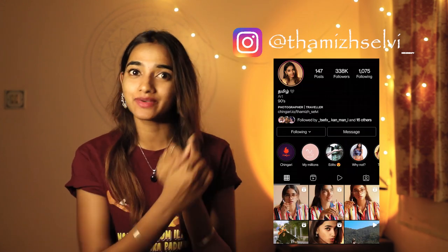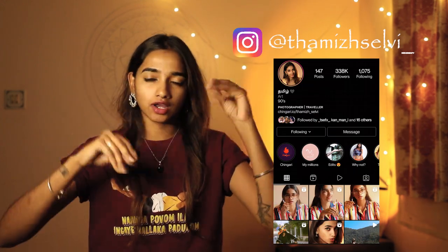Hello everyone, this is Tamir Selvi. I'm from South India, Bangalore City, and I'm back with some interesting tutorials for you guys. Today's video is going to be all about how to shoot Instagram reels on a DSLR with five basic and simple rules. These rules are basically what I follow personally while shooting reels for my own Instagram profile. Let's get into the first rule.